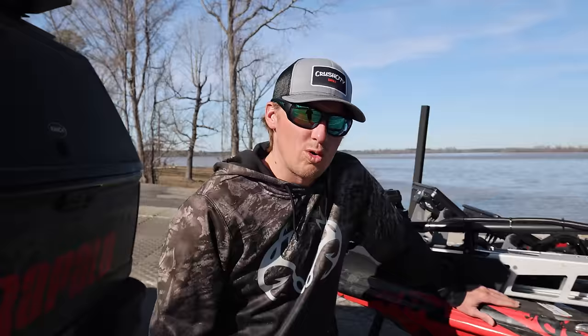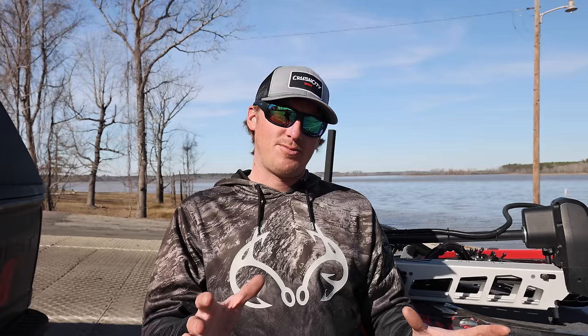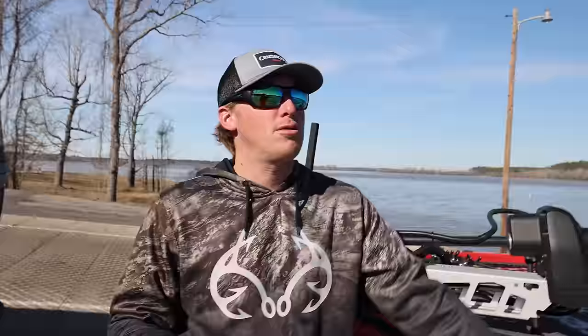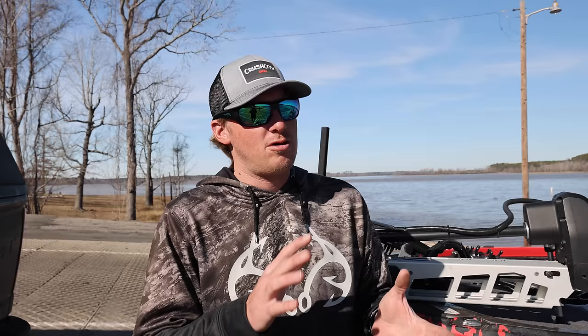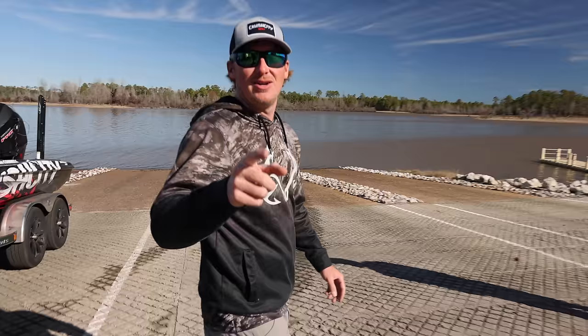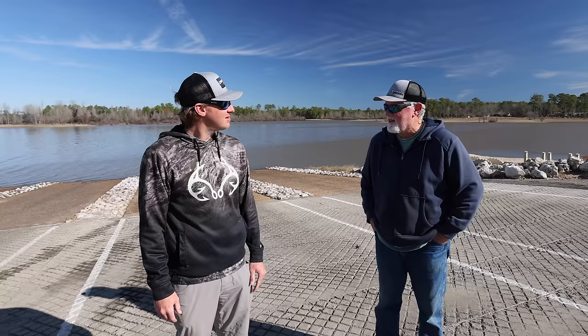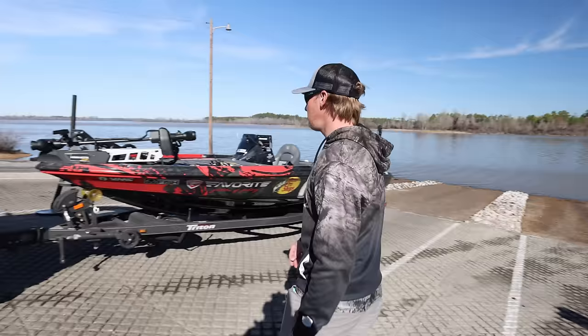What's going on guys, welcome back to the channel. We are at a little local lake over here in Louisiana. We decided to get out here today and do some technical things with the electronics — something nobody wants to have a video about. They always want to talk about forward facing sonar but don't want to talk about the angle of the transducer and all of the intricacies. I want to introduce my friend Craig — Craig watches all of our stuff on YouTube and is just enjoying this nice beautiful day.